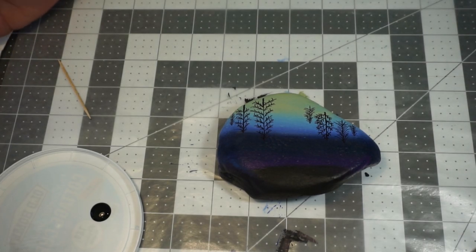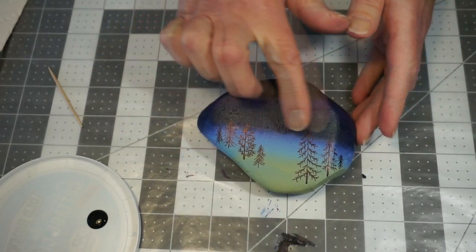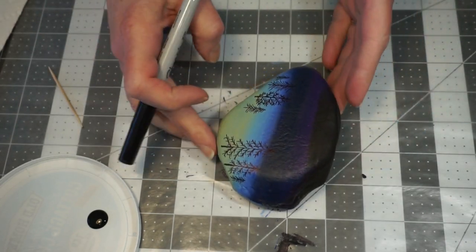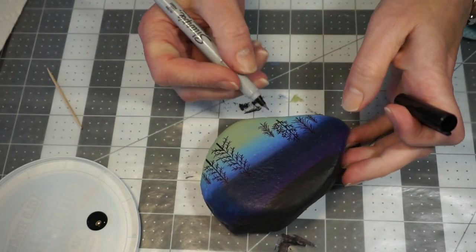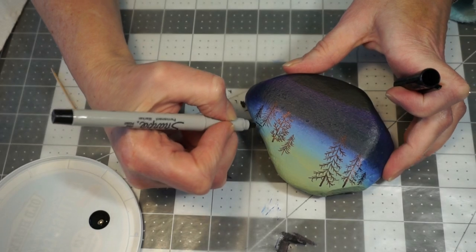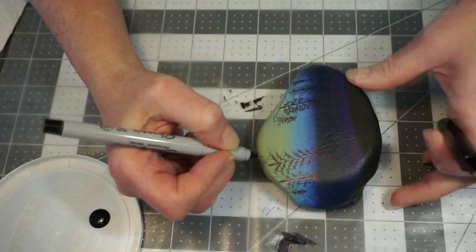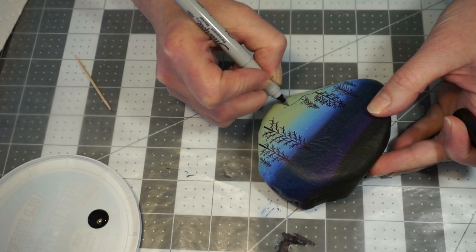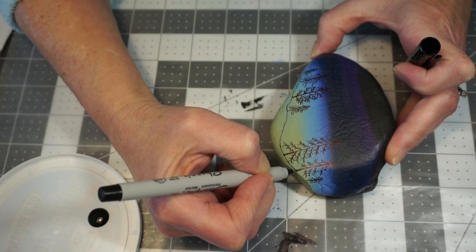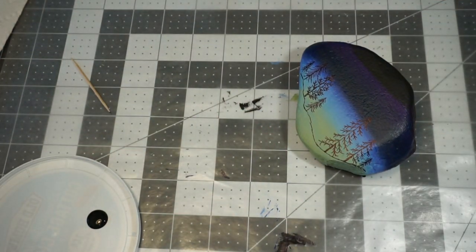Now we're set to go to the next stage, which is our base on the bottom of our rock. We've got all our trees in place. Before I put the base on, I want to draw kind of a landscape line for the bottom using my marker, just gradually putting a line where I want that base layer to go, dipping it down to make it look a little bit hilly. That's just going to give me a guideline to follow with my paintbrush.